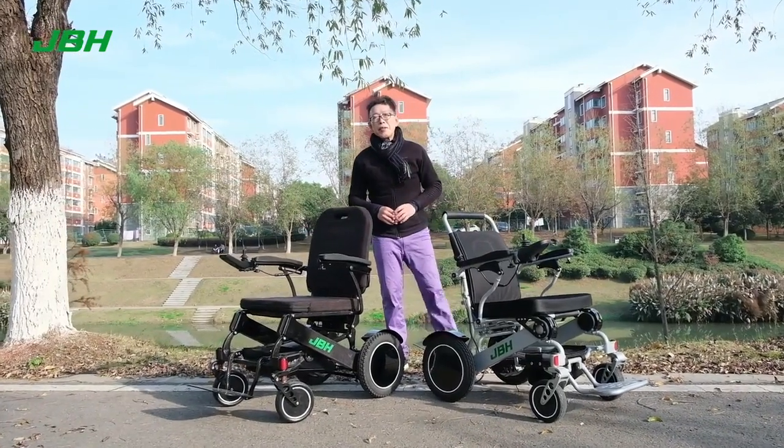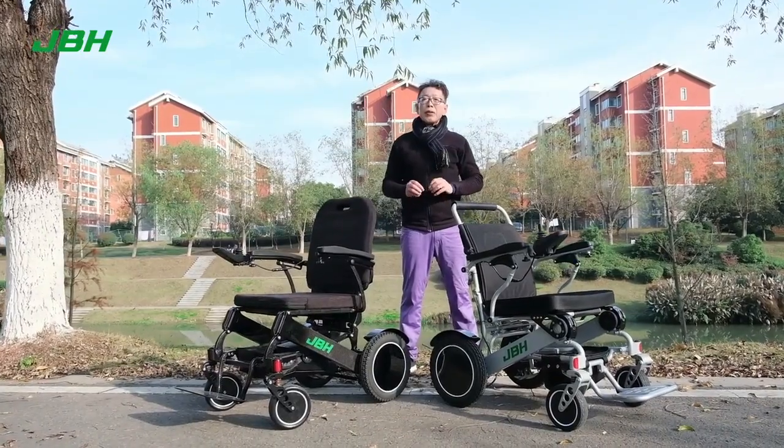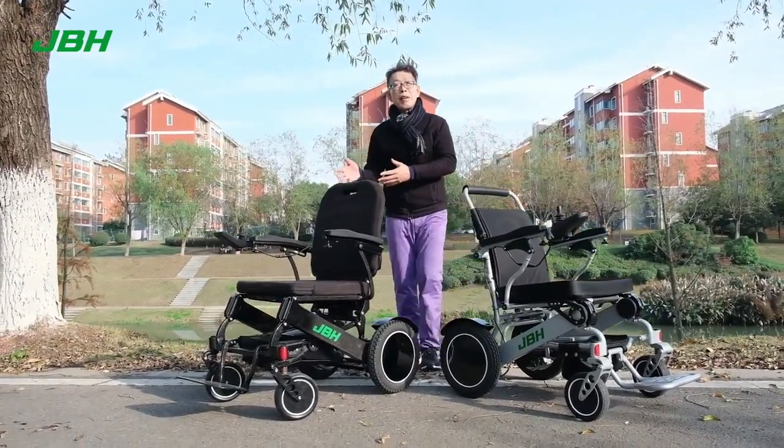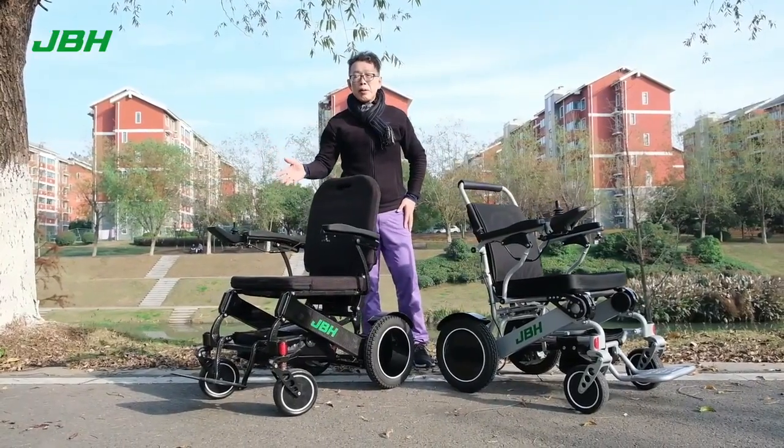Hi, my name is Kevin from JVH. In this video today, I'm going to introduce a new improvement on D09 and also a new invention on DC06.